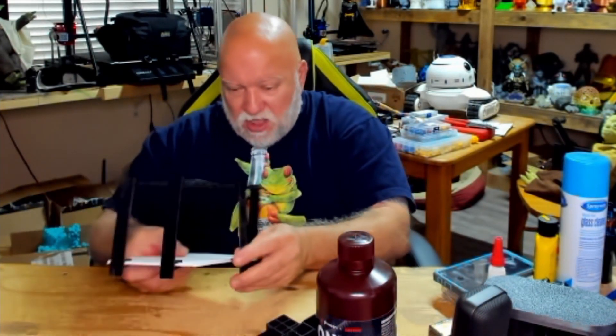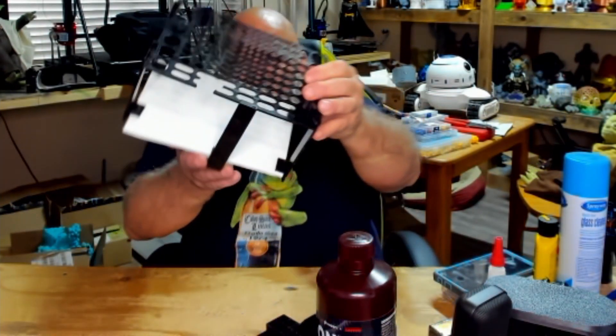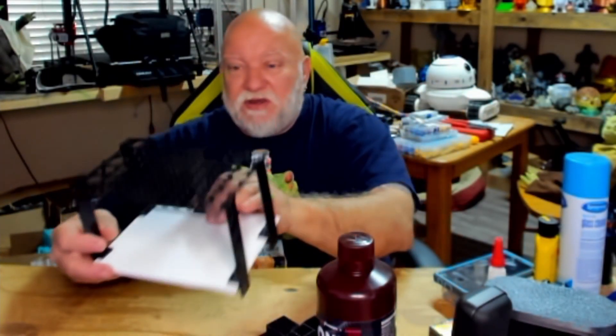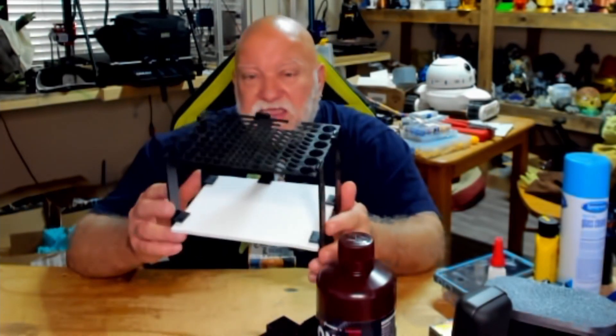One would go in the back here for support. Yes, it did break on me — evidently I lost some supports, and you can see right there there's a piece missing, but it'll still work. It's a cool little rack and I can put all kinds of paintbrushes and stuff in it. It was a functional print — I figured I'd try something different instead of just printing models.